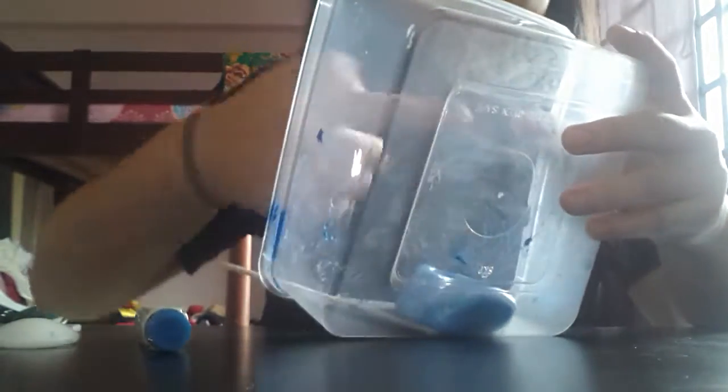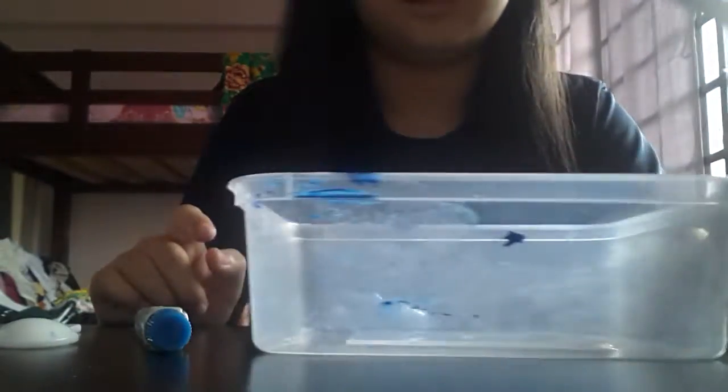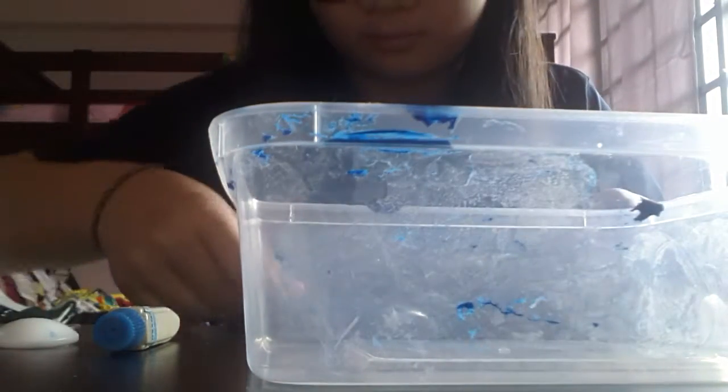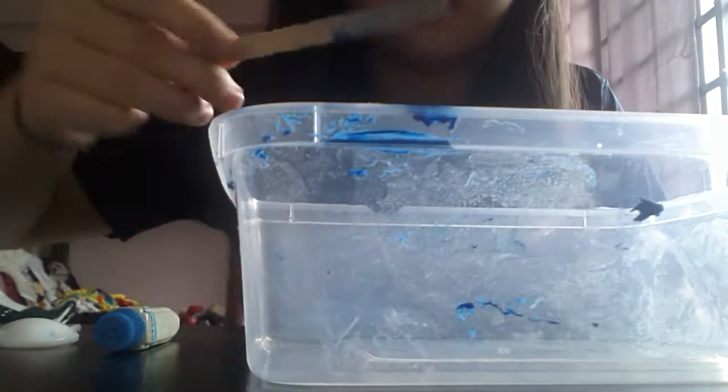Yeah, it's done. I still don't dare to use my hand to touch it — I'm scared of the paint getting onto my hand. Oh okay, so it does not stick anymore. It does not get onto my hand. Yes, this is safe now — it's not sticking to my hand and I don't get any paint on my hand either. My box is very dirty now though; I'm going to need to wash this later.